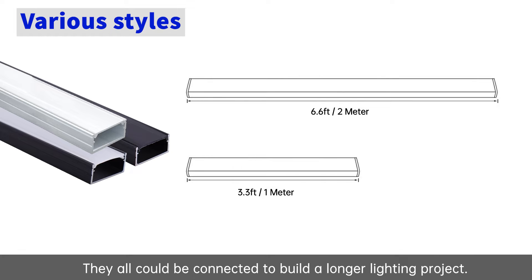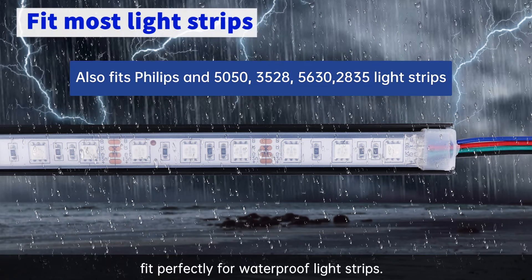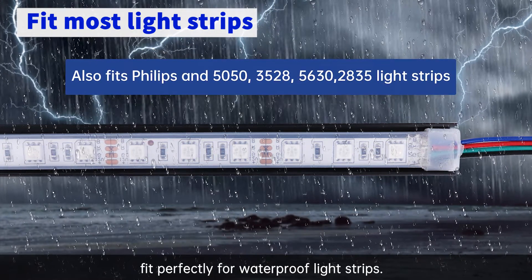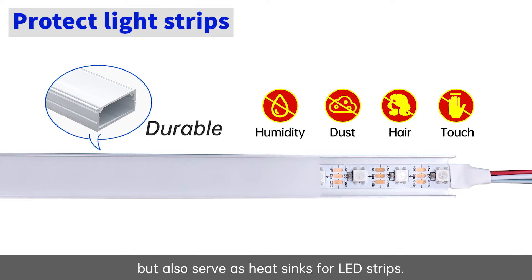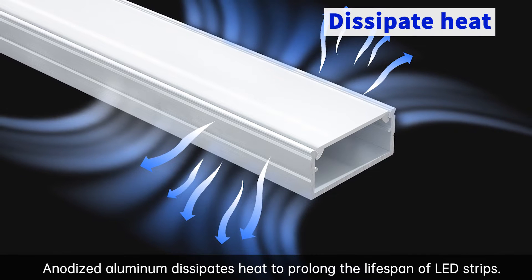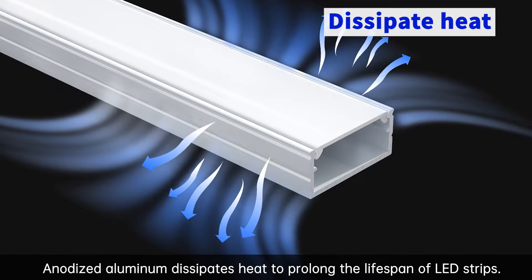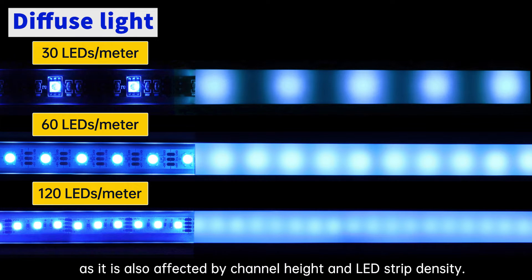They can all be connected to build a longer lighting project. The widened channels are easy to install and fit perfectly for waterproof light strips. These aluminum channels are not only durable protectors but also serve as heat sinks for LED strips. Anodized aluminum dissipates heat to prolong the lifespan of LED strips. Note that the white cover diffuses the spots but does not provide a spotless effect, as it is also affected by channel height and LED strip density.